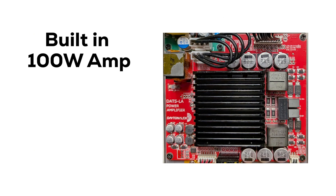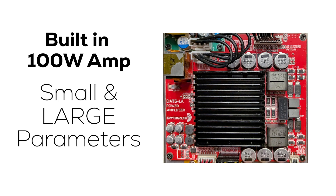With a built-in 100-watt amplifier, you can test a speaker's small and large signal parameters, giving real-world conditions.